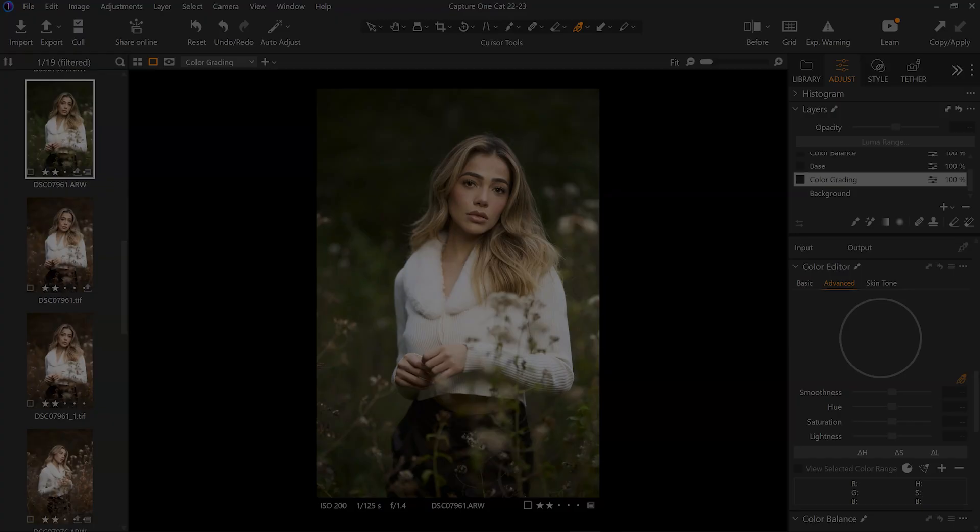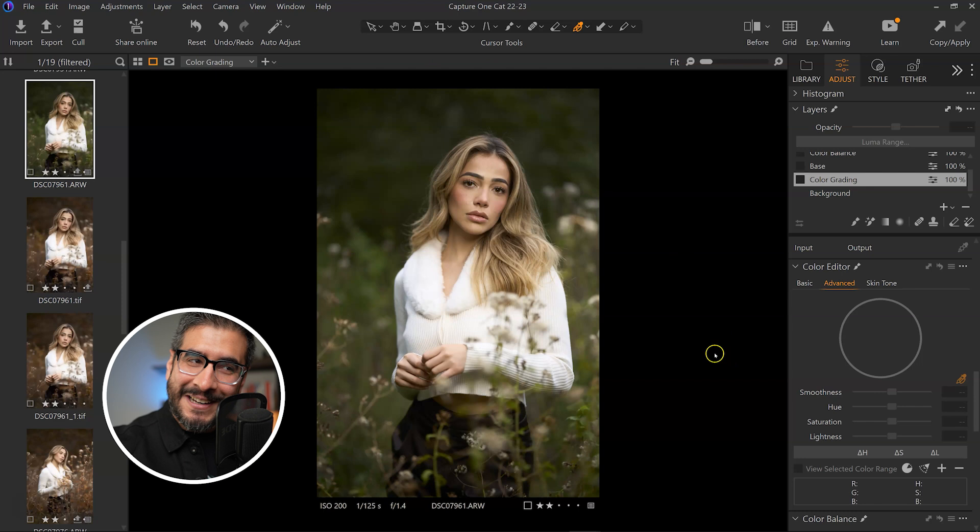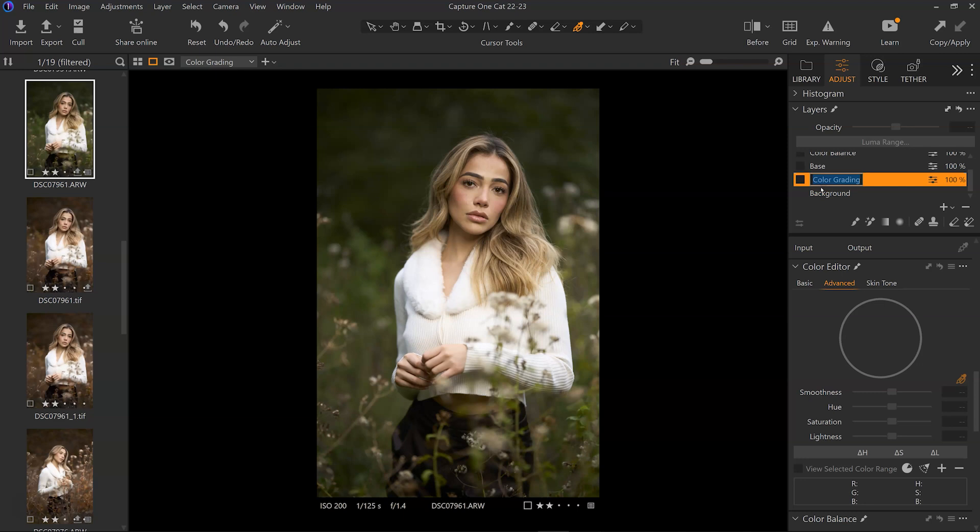Before we get into Photoshop I do have to cover the raw level because this is where most of the color grading happened. If I leave this part out people are going to wonder why their raw file looks different. Now what's cool is you can do this in Capture One, Lightroom, Camera Raw, or even Luminar. If you go into the color grading layer, this is where I changed the colors from green to brown, giving me those golden tones.